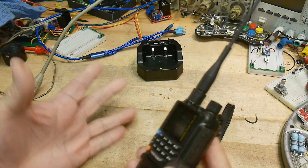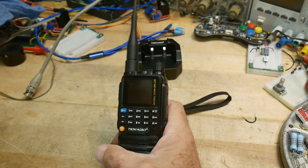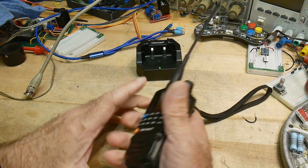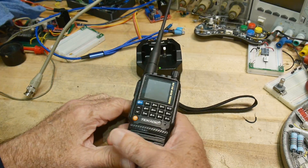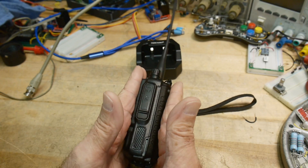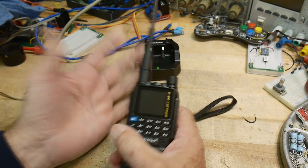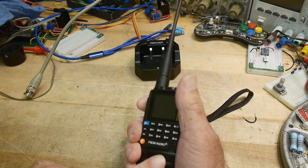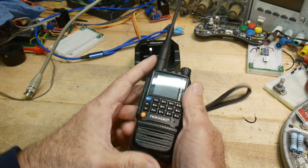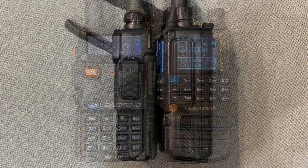First impressions holding the radio: it feels very small compared to, say, a Baofeng. It feels a lot smaller, even though it really isn't so much — it's a little bit narrower in one direction, but much fatter in the other because it has a much bigger battery. When you hold both in your hand, this one feels way smaller. It's rounder; the Baofeng is a bit angular, kind of a square thing, while this is a nice rounded thing. It feels better in the hand.